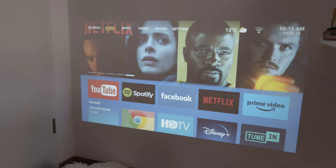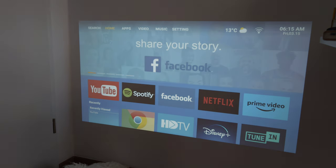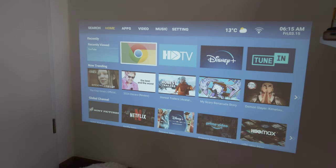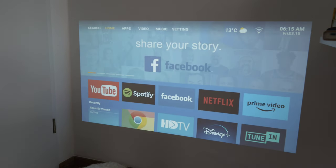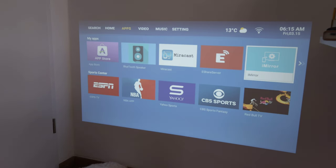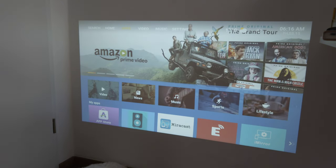It's Full HD projection, but input sources via HDMI can be 4K as well. It comes pre-installed with a media center application with apps like YouTube, Spotify, Facebook, Netflix, Prime Video, Tune In, Disney Plus, and Chrome. You can also install third-party apps since the operating system is based on Android, and there's a Miracast option to cast from your smartphone.